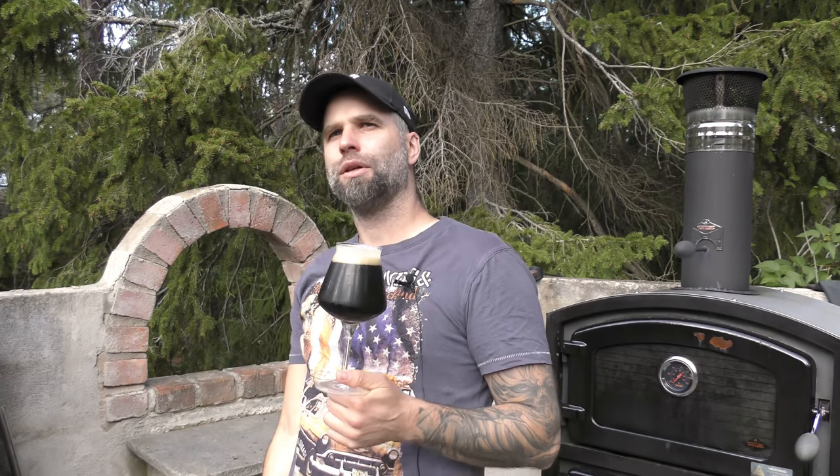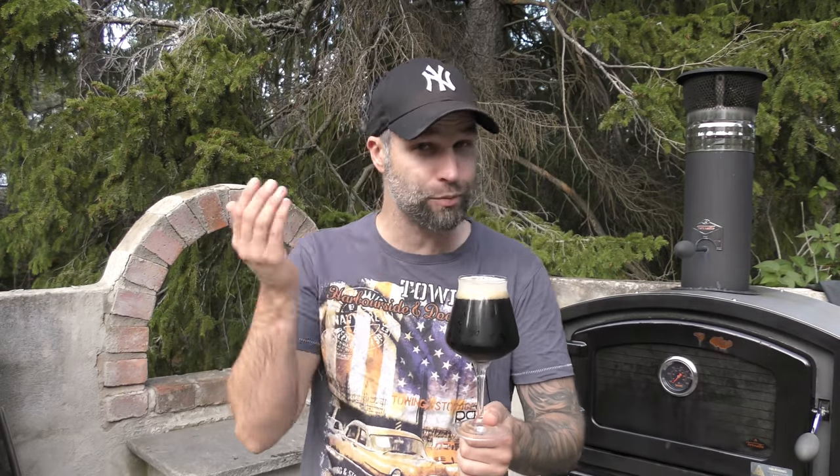So Tim is trying to brew a Founders clone from his favorite Black IPA that they don't produce anymore. It's about 8.9% Black IPA, and this one is over 8% — I can't remember exactly, but it's over 8%.